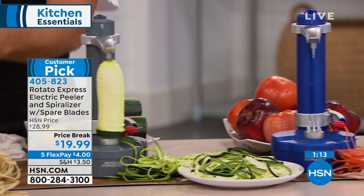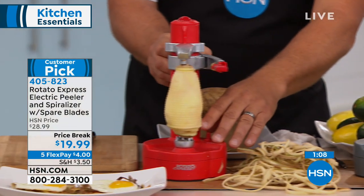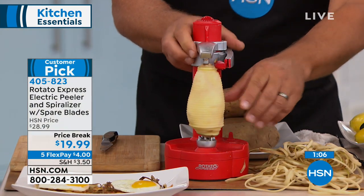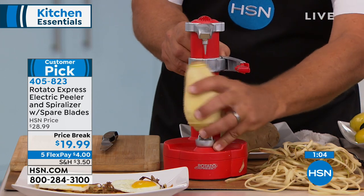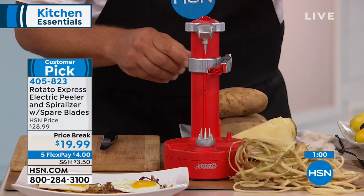It's only 11 inches high. Honestly, we just keep ours out because I use it for something pretty much every other day — you keep it right on your countertop. Now, this gives you those long, continuous peels. Watch what I'm going to do: if you like hash brown potatoes, take a knife and score your potato about four or five times around the surface.